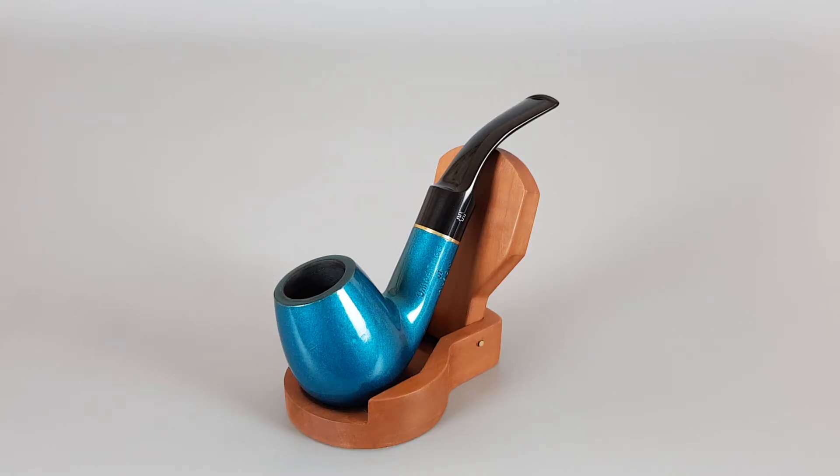Hello and welcome to a new buy presentation video. Today we're talking about this nice Dutch estate Hilsen — United Colors of Hilsen — in this very nice blue, well, it's like a blue-greenish shiny finish. Looks interesting.